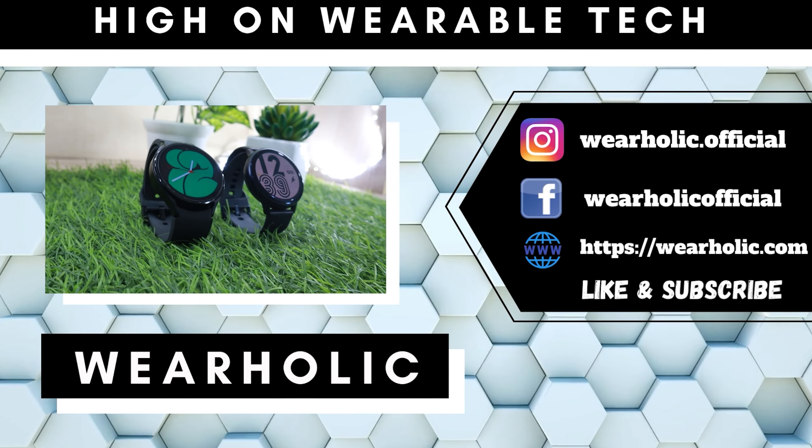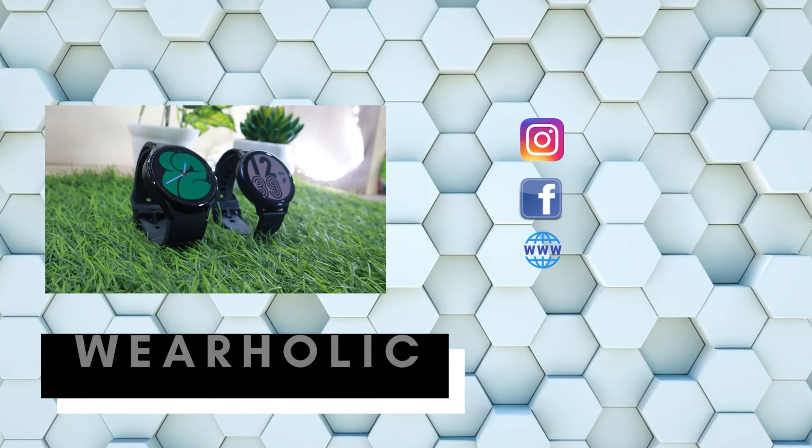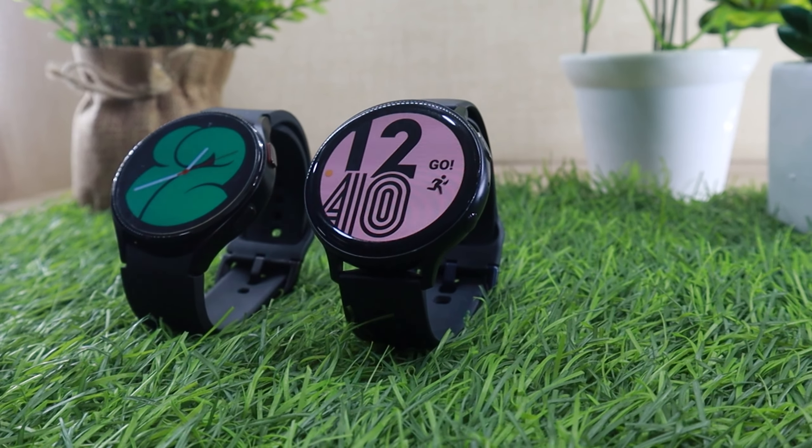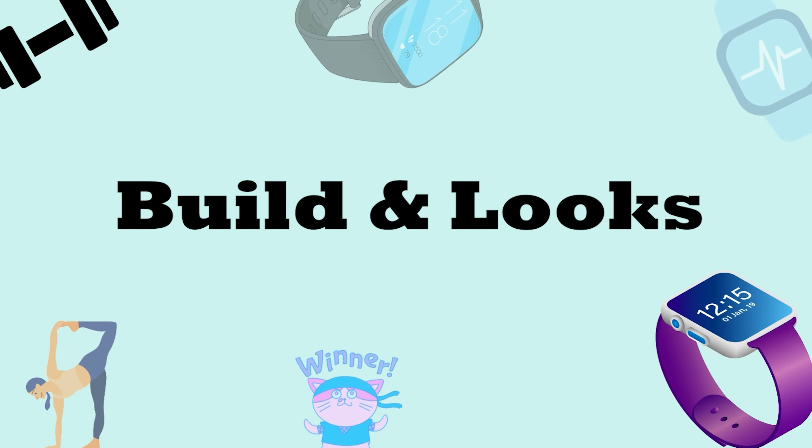So how much does the Watch 4 differ from the Watch Active 2, and is it any better? Today I'll answer all your questions in this Watch Active 2 vs Samsung Galaxy Watch 4 comparison video. Let's start with the build and looks of both watches.